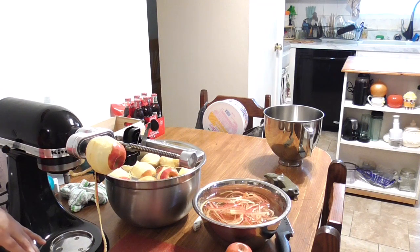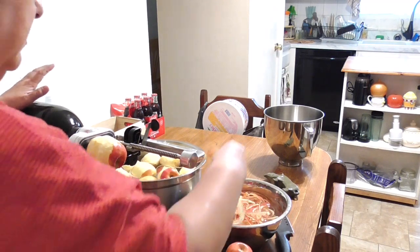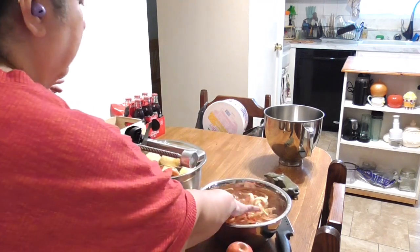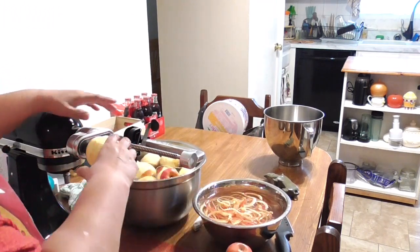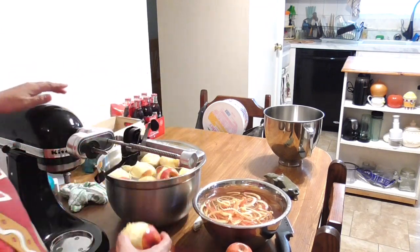I will tell you, this definitely beats the handheld one — I have the tabletop one, and I love it. I still use it, I will not get rid of it, because you never know when the power goes out and if I have a big job I need to peel. And then you just slide it out, and there you go.